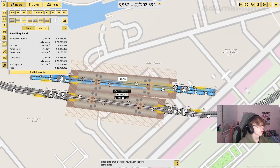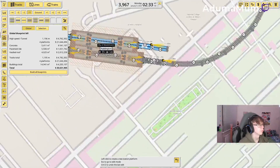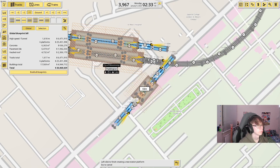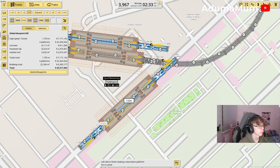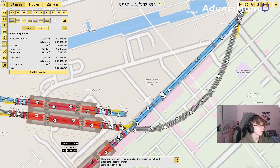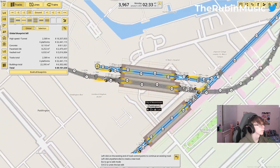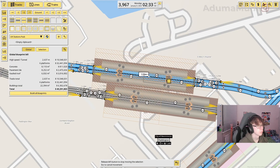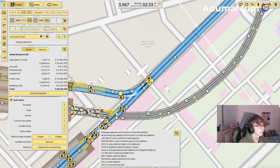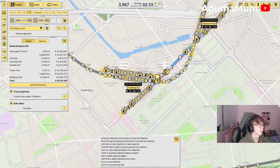Basically what I'm going to do is have one platform up here and another one going down here towards Bayswater. I'm just going to add this one in here as well, and put it further down here so I can actually link the two. And then have it curve off and in.